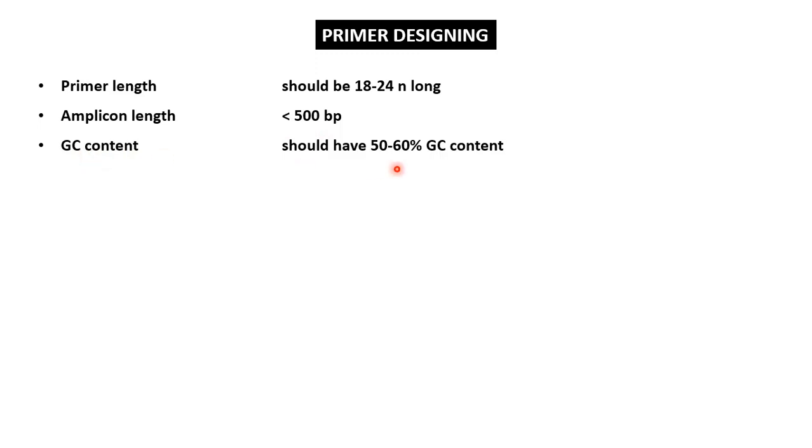Third is the GC content. Primers should have a GC content of around 50 to 60%, as this range provides firm annealing to the target DNA and at the same time allows easy removal during the denaturation phase.